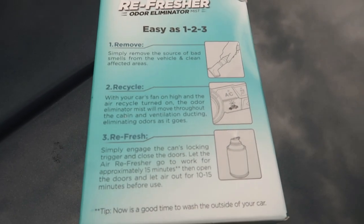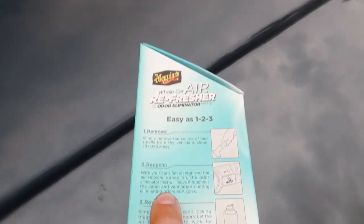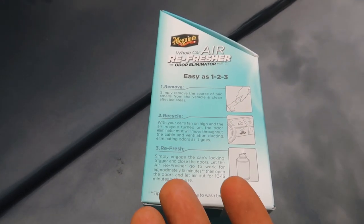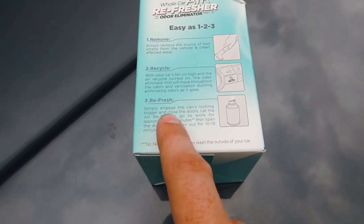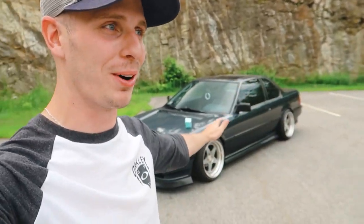It says: first step is remove any of the bad smells or sources of the bad smells — if you have some nasty food or whatever is causing the smell. For my scenario, it's just an older car that needs a refresher. Step two: with your car's fan on high and the air recycling turned on, the odor eliminator mist will be moved throughout the cabin and the ventilation ducting, so it goes throughout the entire interior. Lastly, simply engage the can's locking trigger and close the doors, let the air refresher go to work for approximately 15 minutes, then open the doors and let it air out for 10 to 15 minutes.